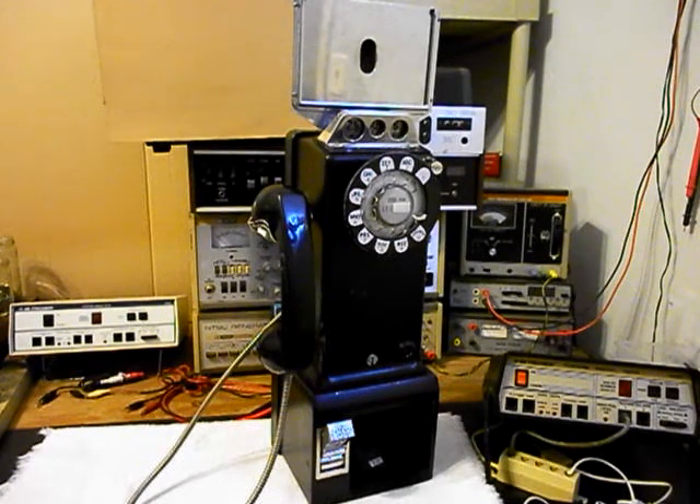We want to go through the hook switch. We want to go through the network. And if this Western Electric has the original style bell in it, we want to make sure that we go through that bell and that it's wired properly and that it's working. So we will be going through everything on this payphone. We have a lot of work that needs to be done, and we're going to come back and get some more video as we move forward in the repair and conversion of this really cool Western Electric 236G 3-slot payphone.